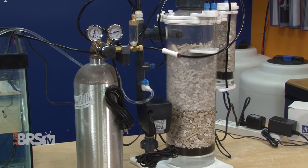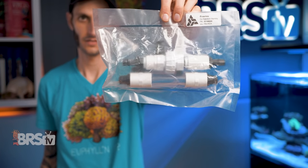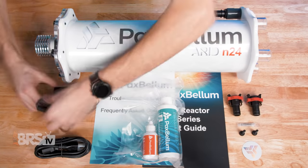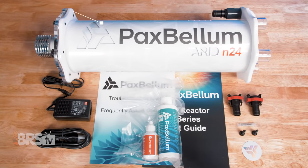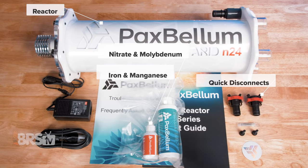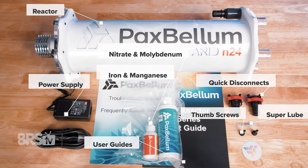And lastly, if you plan to use the ARID with your calcium reactor, you'll want to also grab the N-Series calcium reactor injection assembly. It doesn't come with the unit, but I'll touch more on that in just a bit. In the box you'll find the Pax Bellum ARID reactor with pre-installed light tube and sleeve, a pair of quick disconnects, the nitrate and molybdenum as well as iron and manganese supplements, the Meanwell power supply, some super lube synthetic grease for electrical connectors and O-rings, some spare thumb screws, a quick start guide and troubleshooting guide, and a cool prismatic sticker for repping that Pax Bellum pride.